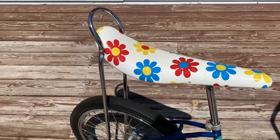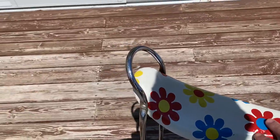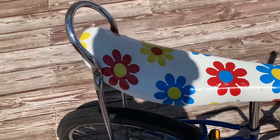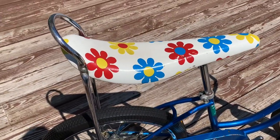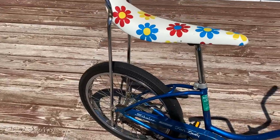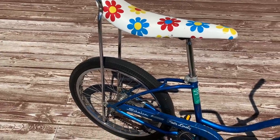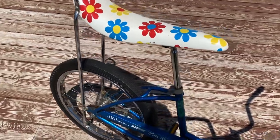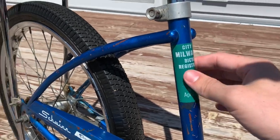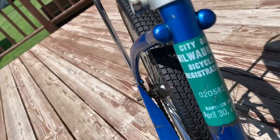This is the original correct style clamp sissy bar with the low hoop — this is what the bike would have come with from the factory. The bike would not have come with this super cool 'Brady Bunch' seat; I'm guessing it would have come with a matching metallic blue seat. But this would have been a correct-era accessory seat sold at the Schwinn dealer or any bike shop. When we went through and redid this bike, we greased every bearing, cleaned everything up, and made sure everything was tight. There was a piece of tape here that was almost petrified — I scraped it off and underneath was a really neat City of Milwaukee bicycle registration.